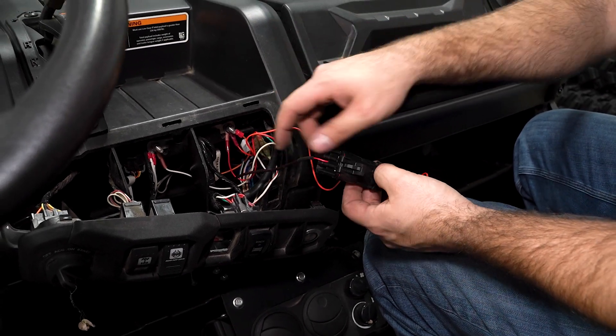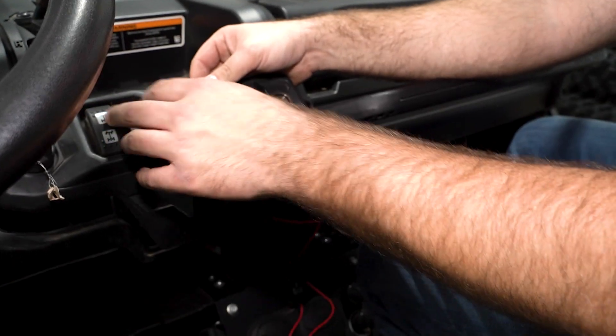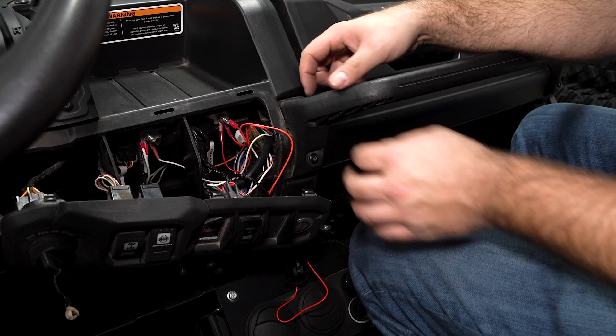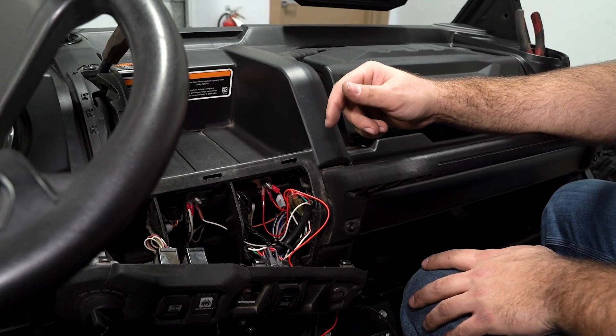This is just a keyed-on source wire that needs to be connected to this keyed-on source stud right here behind the control panel where you have your key switch, four-wheel drive, diff lock, and cigarette outlet. You literally just grab ahold of this, pop it off, drop it down out of the way, make sure you pull your harness up here, plug it in, and hook it onto that keyed-on source.